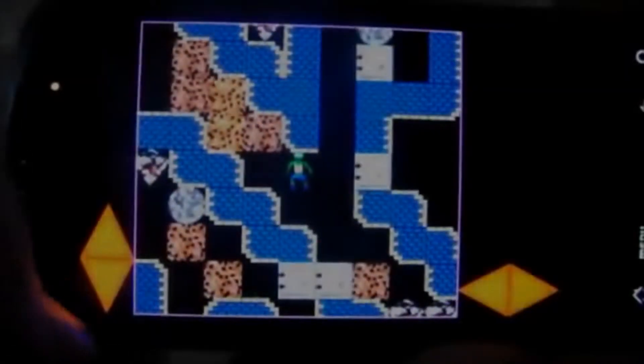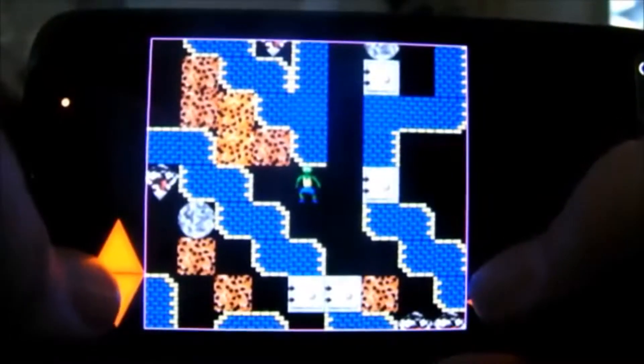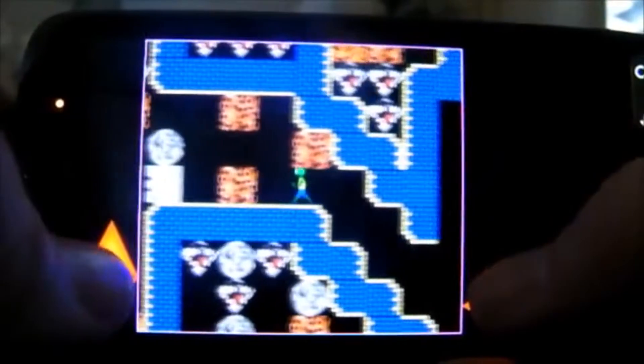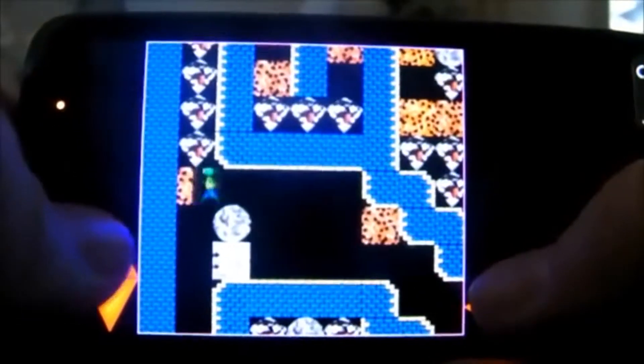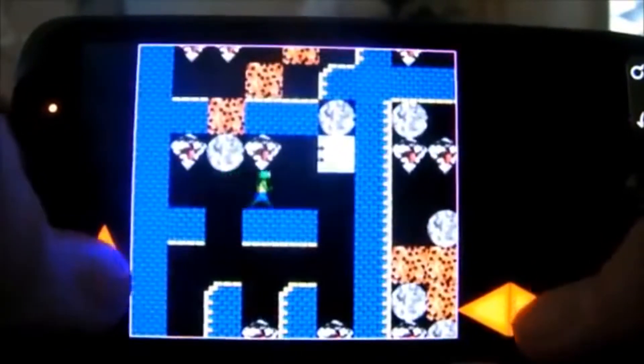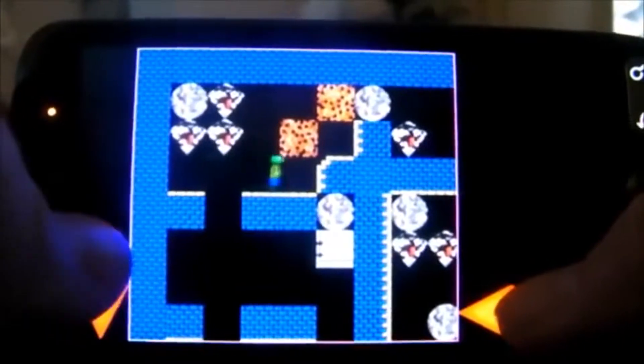I did this game around about eight years ago on Android called Repton. When I say it was called Repton, it was actually a copy of a game called Repton which originally came out on the BBC Micro, an 8-bit computer from the 80s. I believe this game was exported to other computers, possibly the Spectrum, maybe the 64, I'm not entirely sure, and also went on to a PC version.